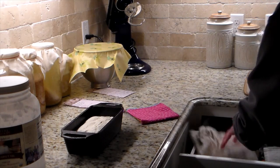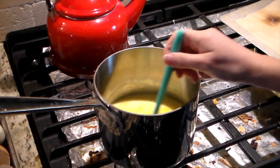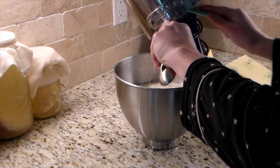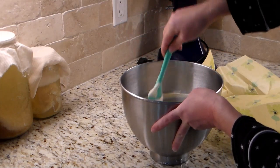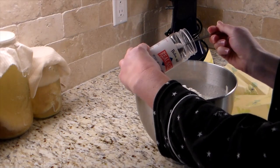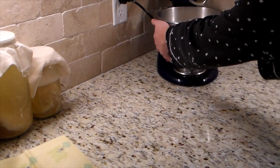I went ahead and greased the pan I'm going to let it rise on. I found a cloth, moistened it, and covered the dough, then set it in my cabinet overnight to rise and ferment. You want something light — a light cloth that's not going to weigh it down. Later I'll talk about that because this cloth did weigh it down a little too much, so we were a little behind. Next time I'd probably use a plastic bag instead.